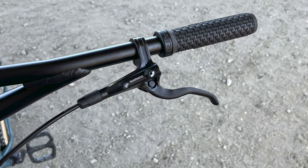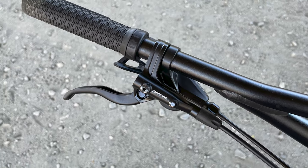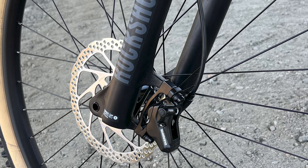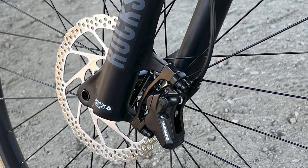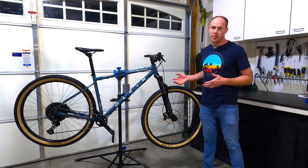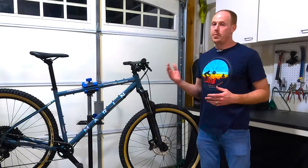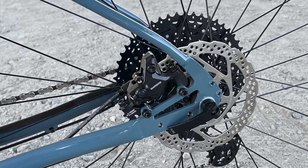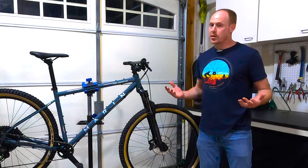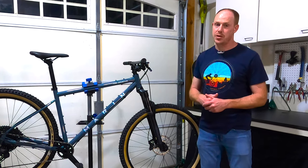The brakes are Shimano MT400 levers. The front brake lever is connected to a Shimano MT420 caliper, which is a four-piston caliper up front — really nice to have — paired with a 180-millimeter rotor for extra stopping power. For the rear they've gone with the MT400, a two-piston caliper with a 160-millimeter rotor. Most of your stopping power comes from the front, so putting the extra money there makes a lot of sense.